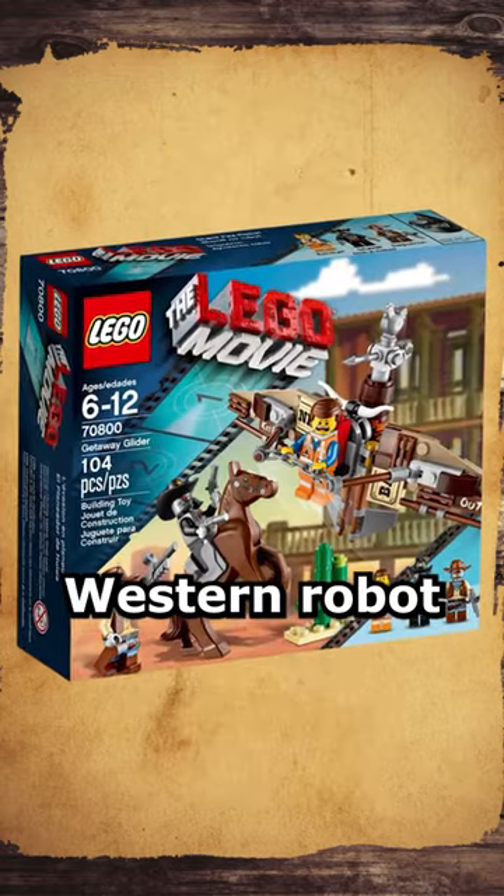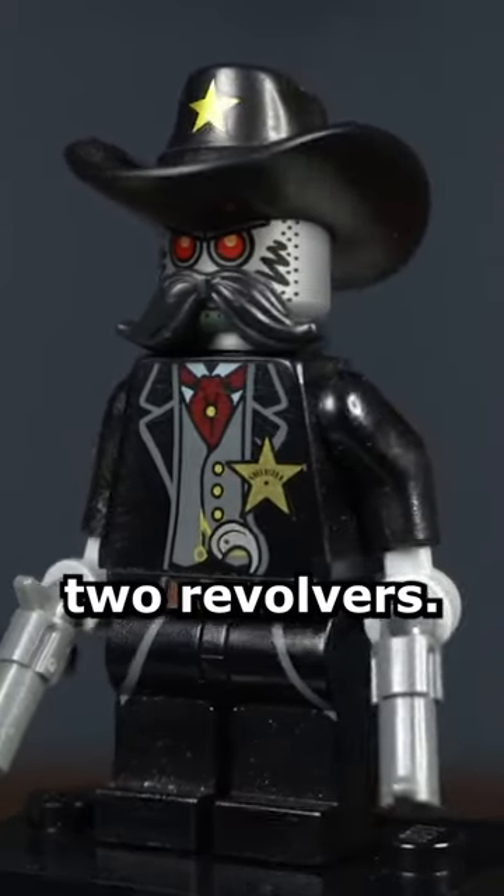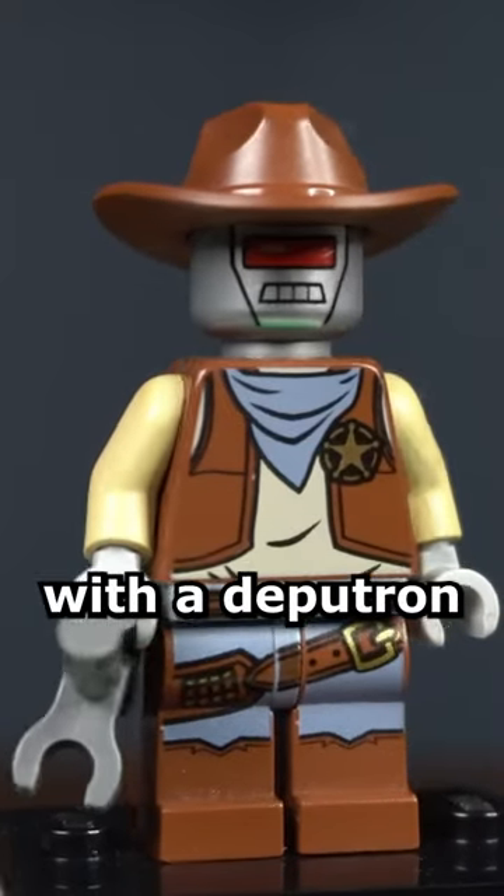Getaway Glider comes with two Western Robot figures. Sheriff Not-A-Robot has a big black mustache and wields two revolvers. The set also comes with a Deputron, who wields a blaster.